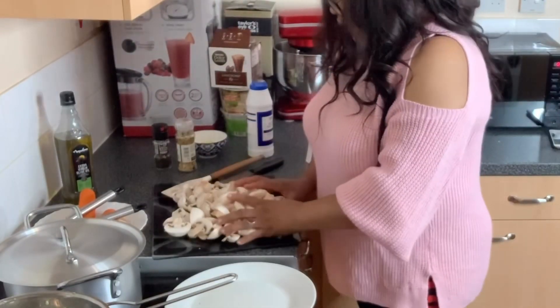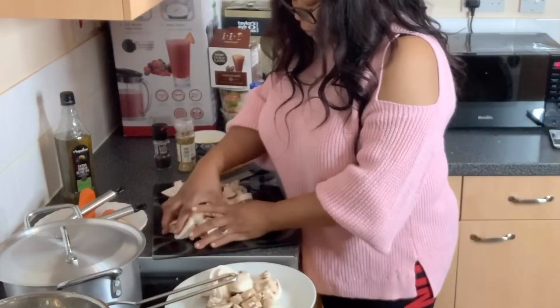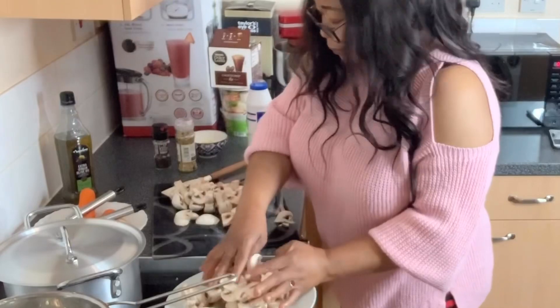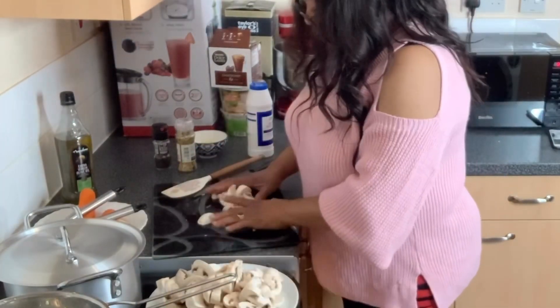If you like, you can buy the ones that have already been cut, but I like doing it myself so that I'm sure what I'm eating. This is done.